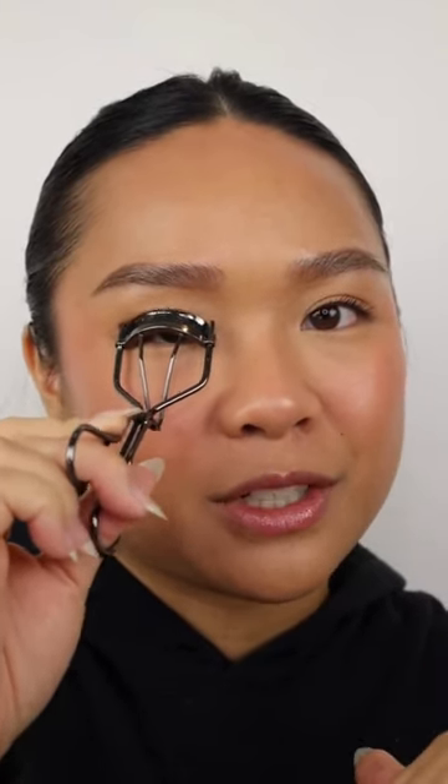After that first curl, apply your mascara like normal. I'm using the Benefit Bad Gal Bang mascara. I like to do a pretty thin first coat because we are going to curl again — focus on lengthening rather than volume. After applying mascara, my lashes tend to droop down again. Wait until it dries, then do your second curl. I like to pulse it a little bit — don't clamp too hard or your lashes could get stuck. After about 10 seconds, take it off and they're going to stay all day. Please be careful with this.